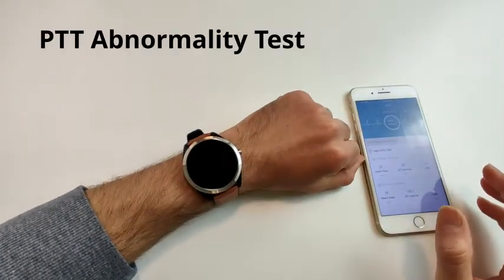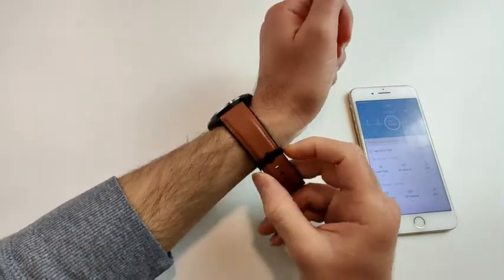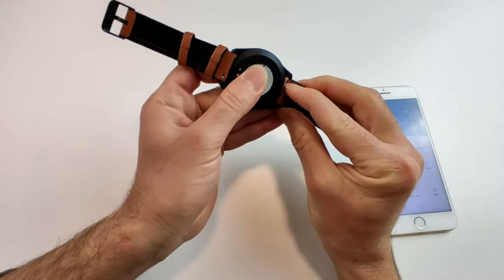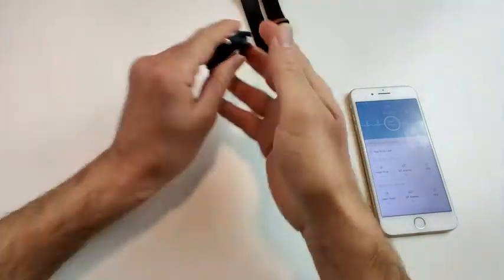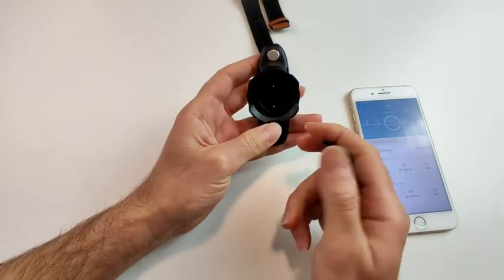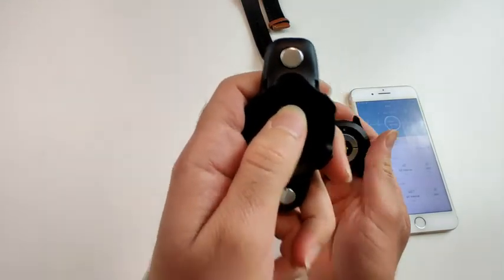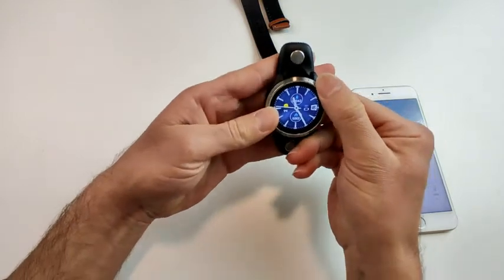Now for the PTT abnormality test. Take the watch off, remove the band, and set it aside. You'll use the charging base — place the watch into the base, making sure the battery contact is aligned with the small mark on the base, then click it in.